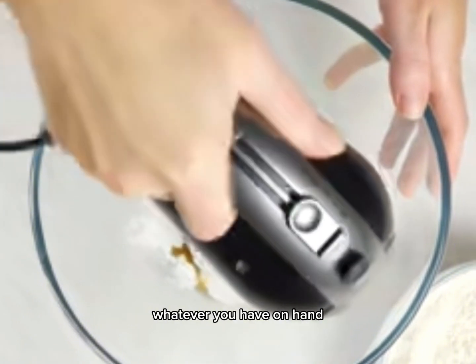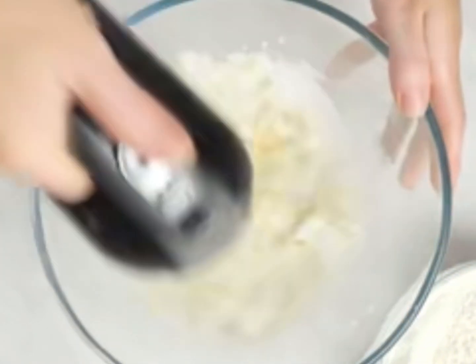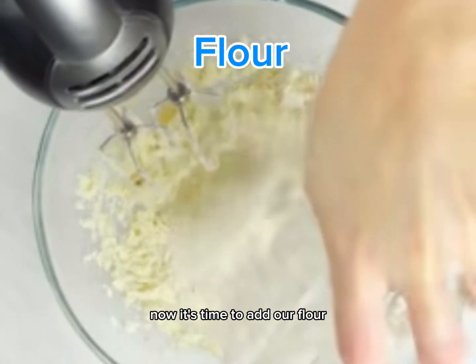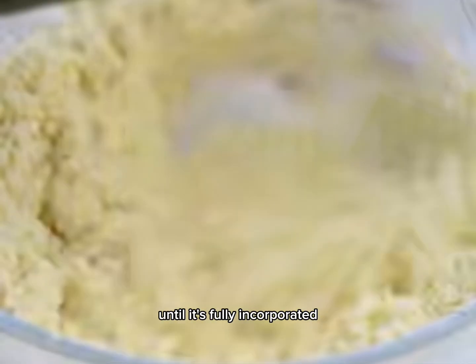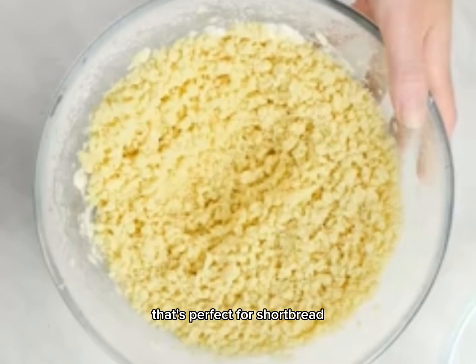Step 2: adding the flour. Now it's time to add our flour. We'll do this gradually, mixing in a little at a time until it's fully incorporated. The dough will come together and be slightly crumbly — that's perfect for shortbread.